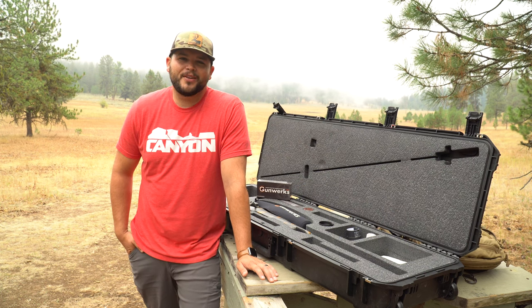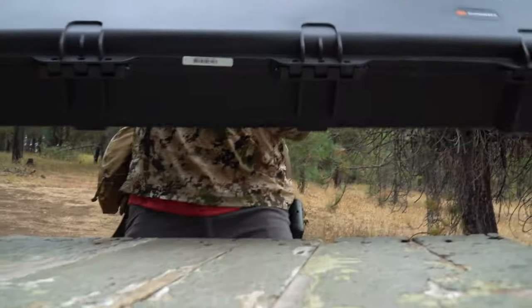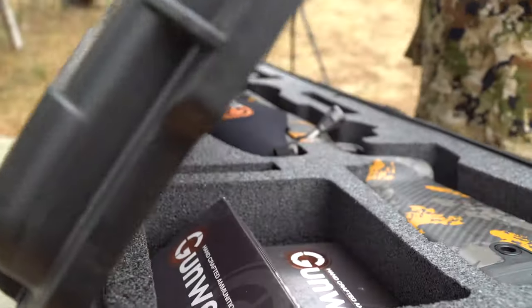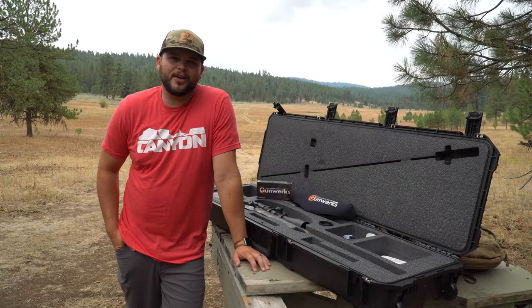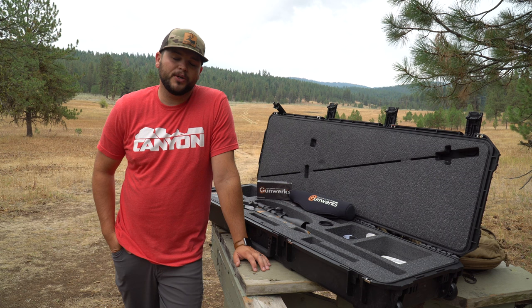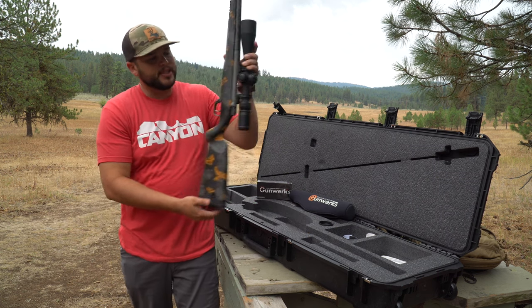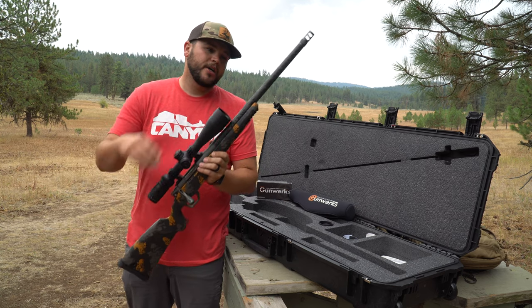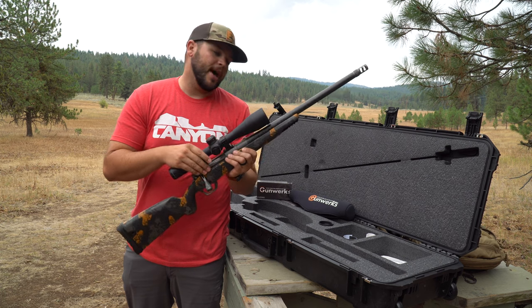What's up guys, today we are shooting our new Gunwerks rifle. In preparation for the Icon Tour this year, we worked with Gunwerks and we built two more amazing rifles. This year we built the 6.5 PRC — it's got the Gunwerks Climber carbon fiber stock, 20 inch proof barrel, a Vortex AMG scope, and the Gunwerks GRB action.